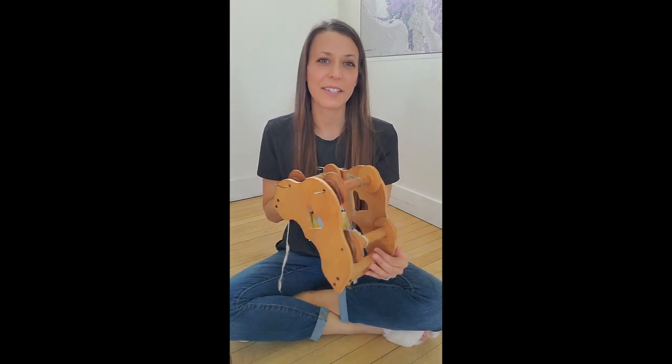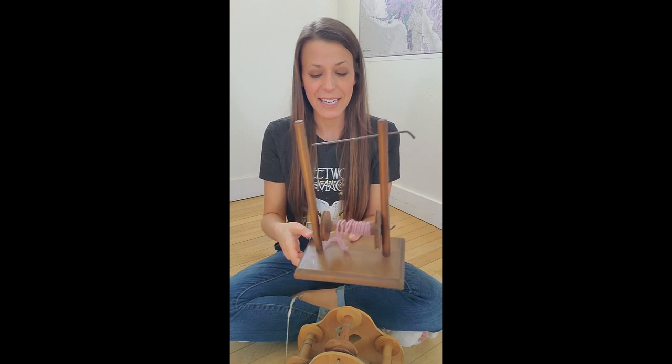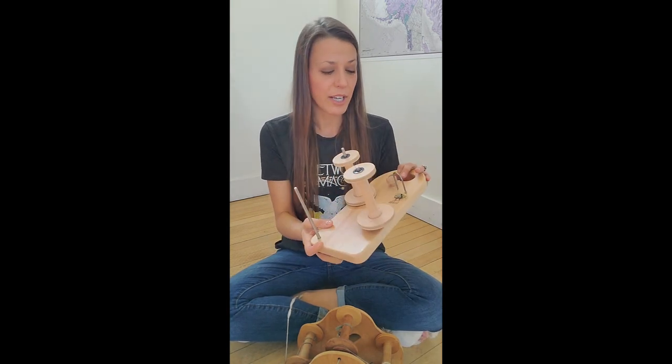In today's video we're going to talk about Lazy Kates — in particular, repairing a broken Lazy Kate from approximately the 1970s, and also where to get parts for your Ashford Lazy Kates.